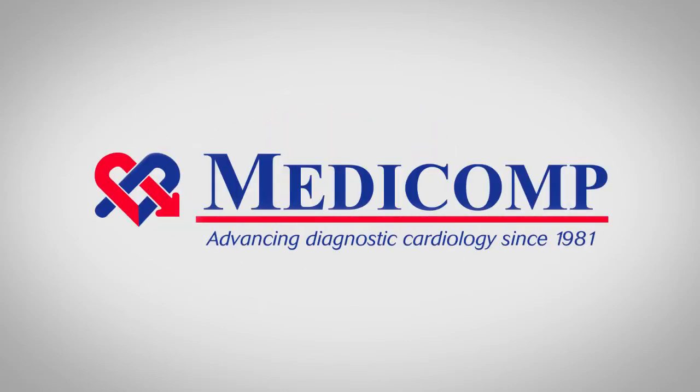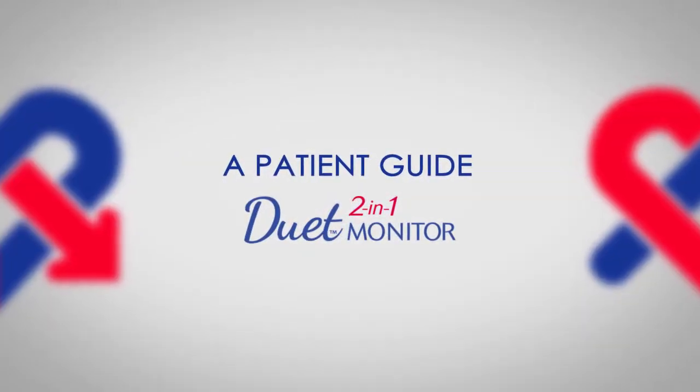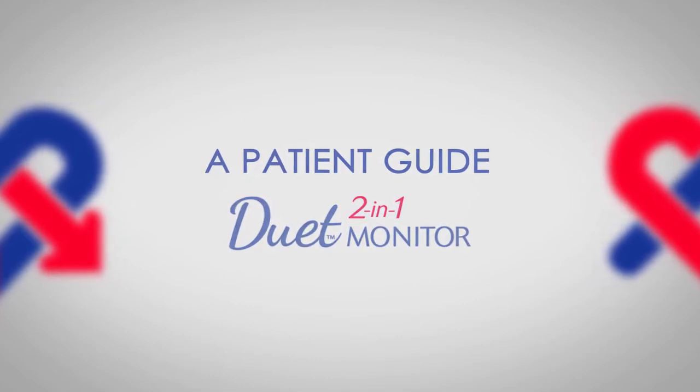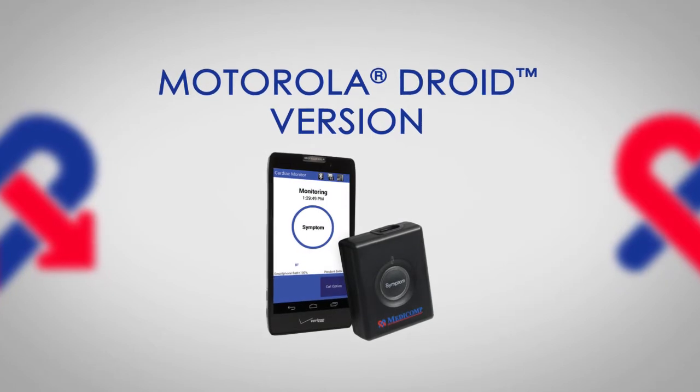Welcome to Medicom. We've been advancing diagnostic cardiology since 1981. Medicom presents a patient guide to the Duet 2-in-1 monitor, Motorola Droid version.